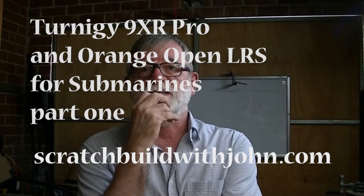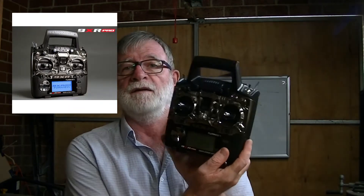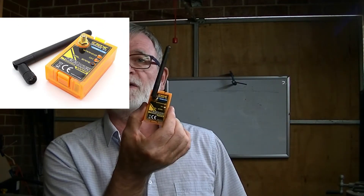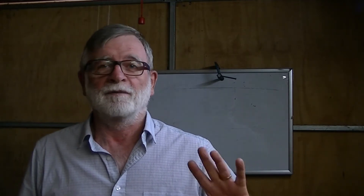Hi everyone. This is the first of two videos and I'm going to try and assist you if you have submariners to make the transition, or at least consider adopting the 9XR transmitter and the 433 megahertz systems — the orange systems. The fact that these videos are about Turnigy and material that you can buy from Hobby King has nothing to do with Hobby King. I don't get paid anything by them — I'm just doing it because it's at hand.